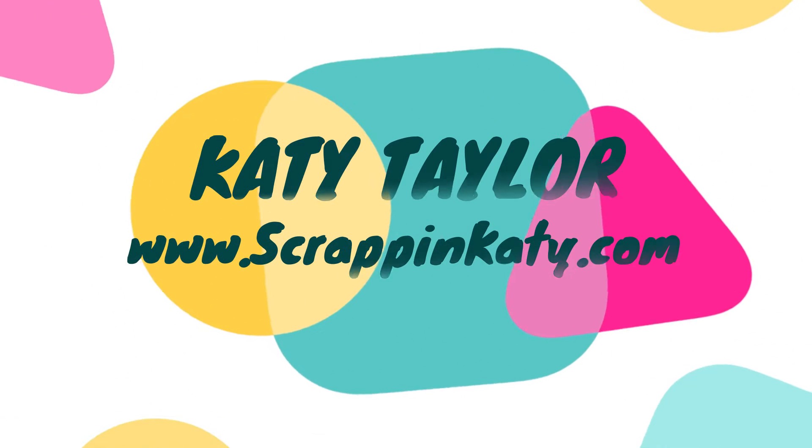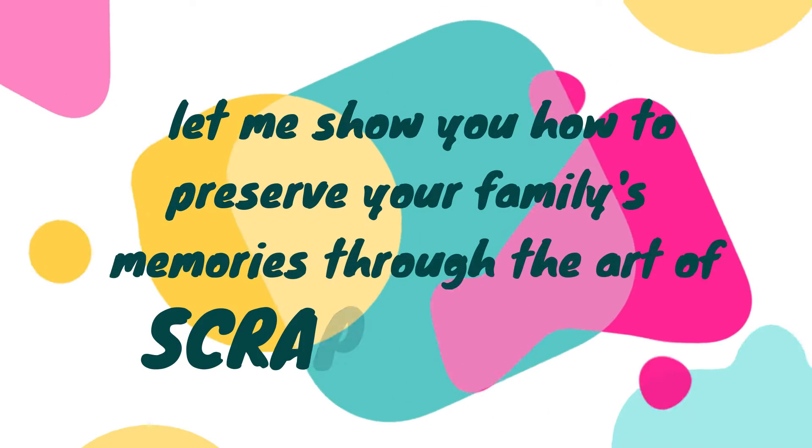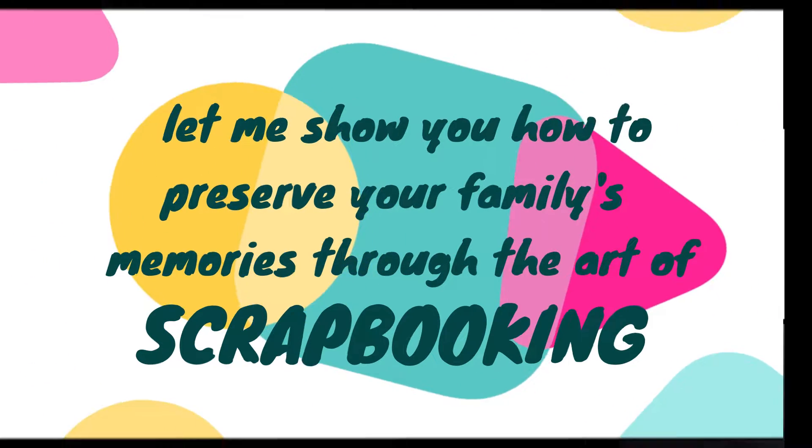Hey guys, Katie Taylor here from ScrappingKatie.com where I show you how to preserve your family's memories through the art of scrapbooking.